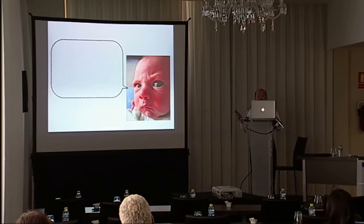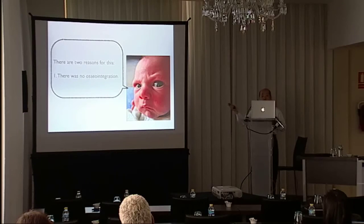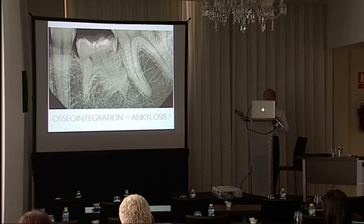The gap was very small — it was perfect. I showed this case to my colleagues and they said there was no osseointegration, because they think osseointegration should make it impossible to remove the implant without damaging the surrounding bone.